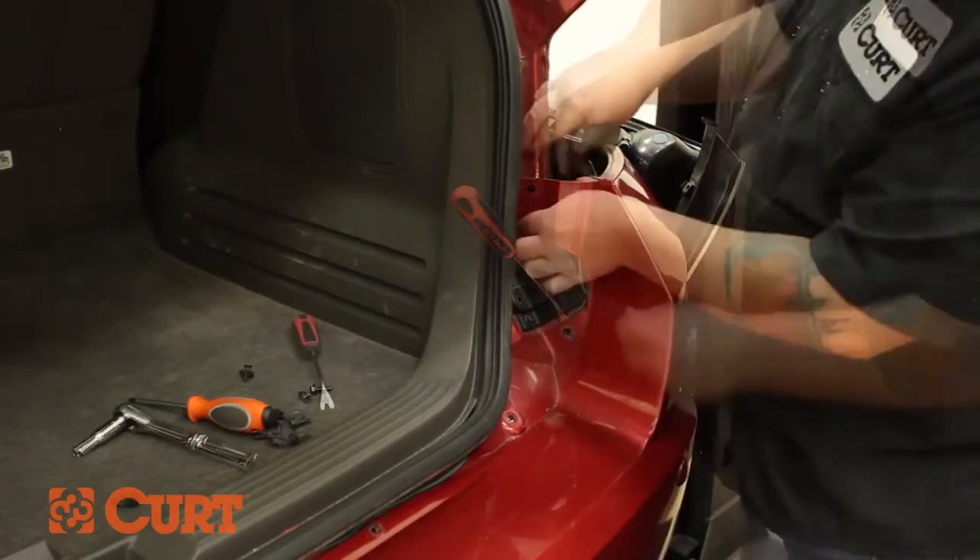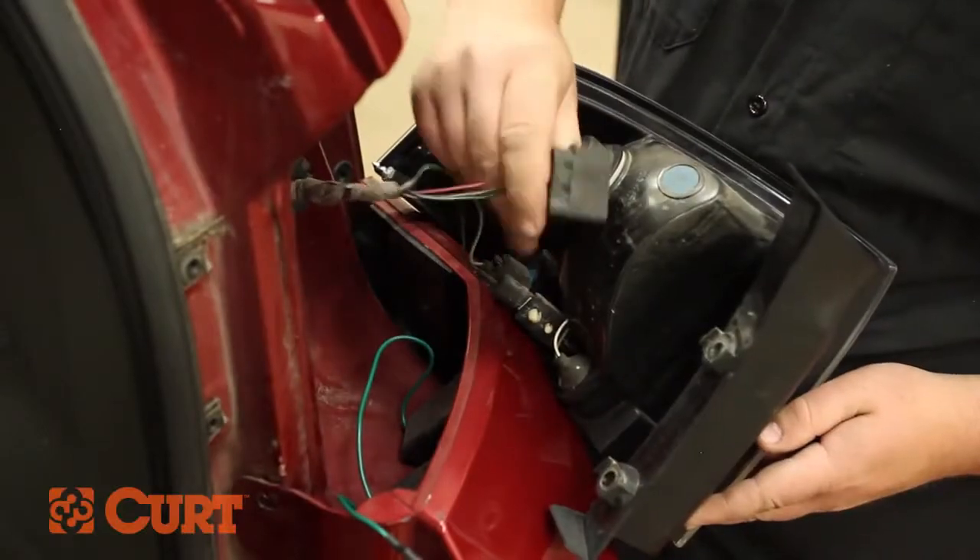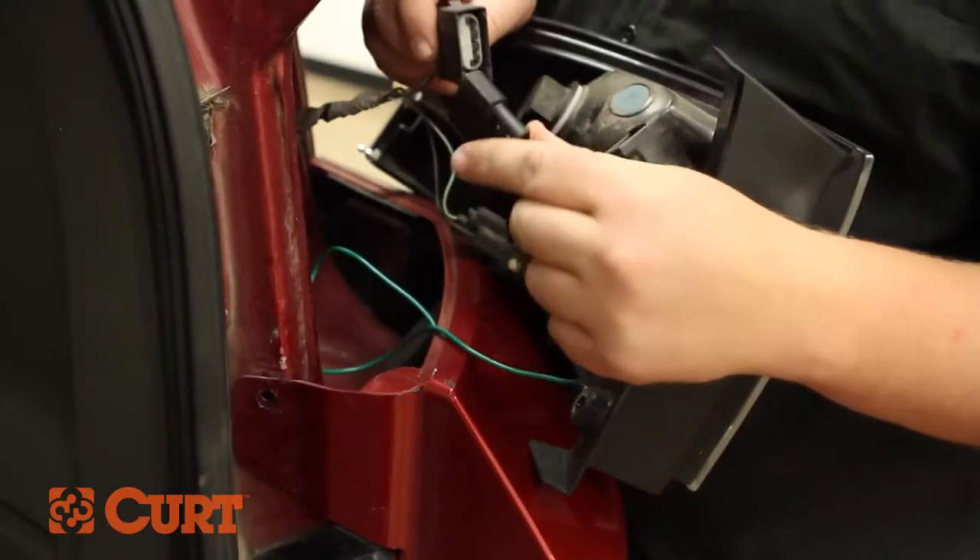On the passenger side, locate the taillight wiring harness connector on the taillight housing. Separate the wiring harness connector from the taillight housing connector. Be careful not to damage the locking tabs.